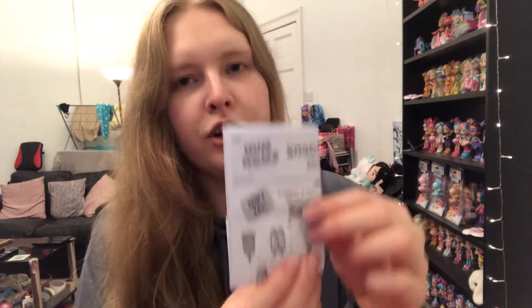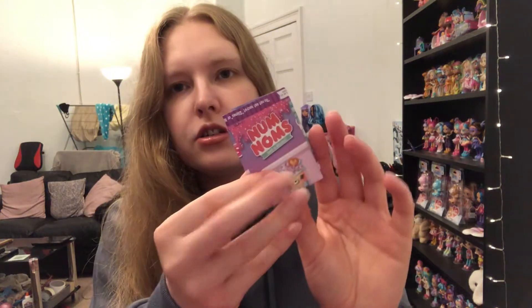Opening it up — there's a cute knife and fork with slime, and then we have a little instruction card. Really big and bold it says 'don't eat,' which is good to note obviously since these are food themed. I think these are just instructions for things you can do with them, and then there's a checklist on top which I'm really interested to have a proper look at.